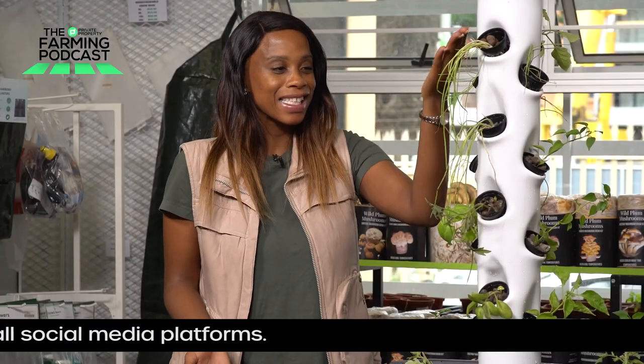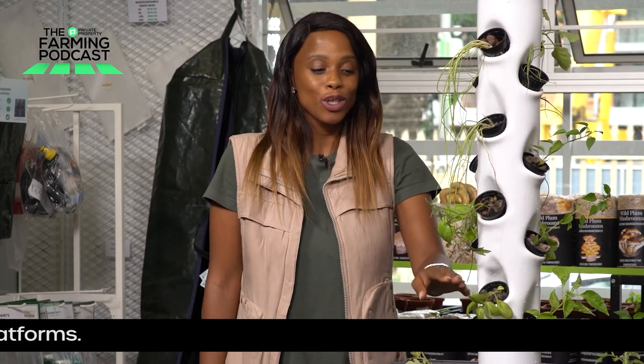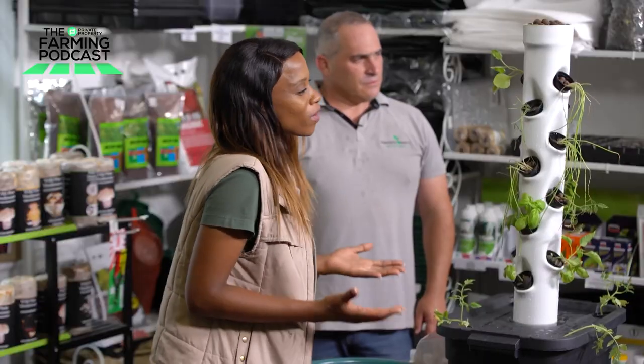Well, there you have it — this is the tower hydroponic system, the 20-pocket hydroponic system to be exact. If you missed this episode, you can catch it on our YouTube channel and also contact Home Growers and follow their Facebook page, as they give a lot of product information on what goes around these different growing systems. I really hope you enjoyed the episode as much as I did. Thank you so much for watching. Catch us next time on the Gardening Series with Private Property in partnership with Home Growers. See you then.